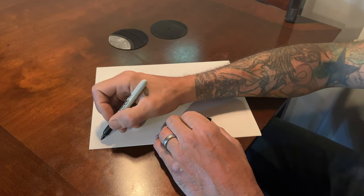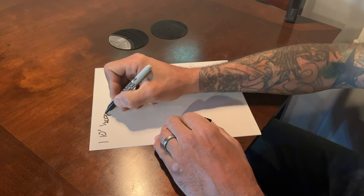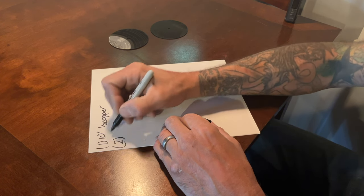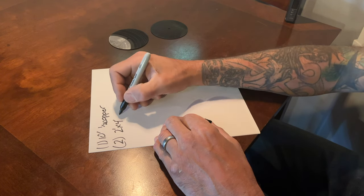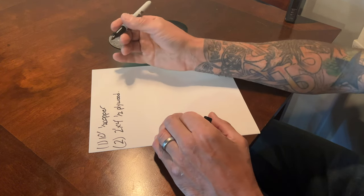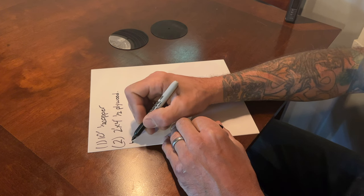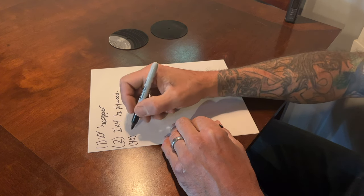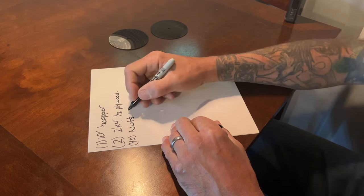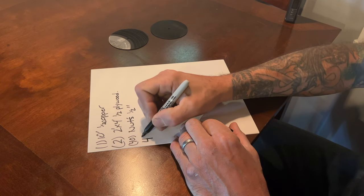So here's the box store item list. You're going to need one 10-foot length of half-inch copper pipe. You're going to need, depending on how many shelves you want, two 2-foot by 4-foot sheets — I used half-inch plywood, though you could use three-quarter if you want. You're going to need about 40 nuts, and the threaded rod I used was half-inch. You're going to need four threaded rods.